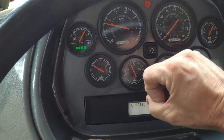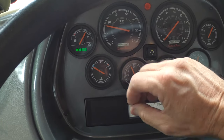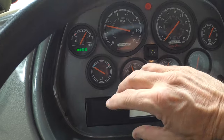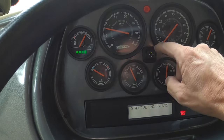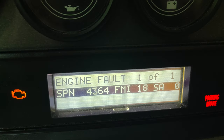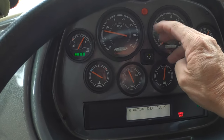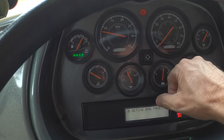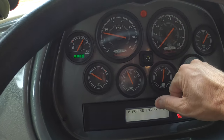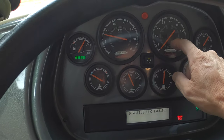Once that's showing, if you have a fault, you hit it one more time after it goes through a cycle and it'll show you the code. I'll put a link showing what the code looks like. Then all you have to do is do a Google search, or call Cummins or Freightliner and give them the code — typically Cummins if you have a Cummins motor. They'll tell you what it is, or you can Google it. Nine times out of ten you can find it on there.